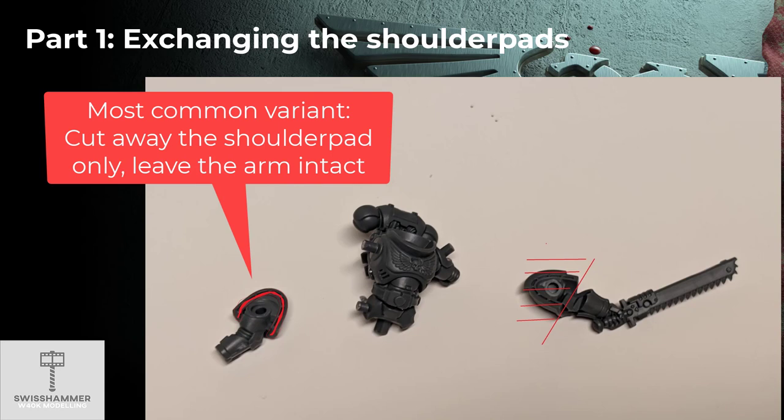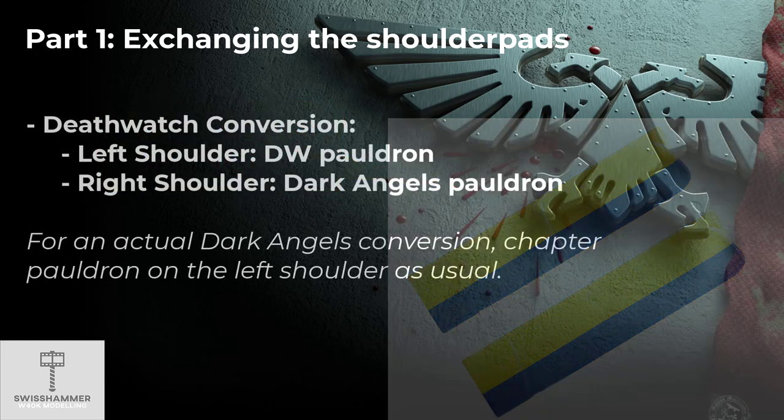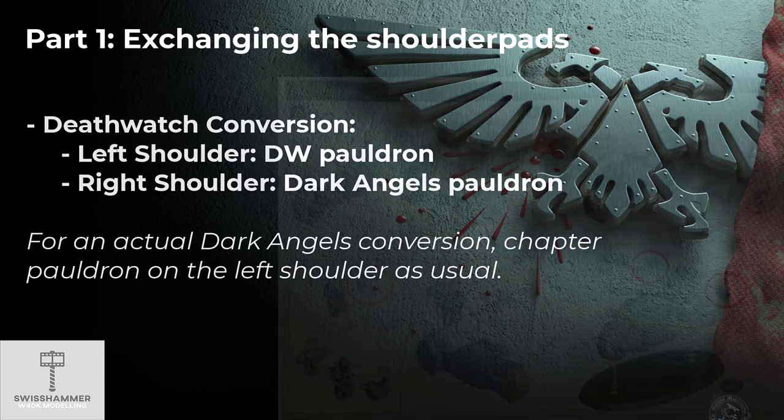The general way to go about this is to cut away as much of the existing shoulder pad as possible. If you end up chipping away a little extra, no worries — just fill it back up with green stuff once you go about placing the new shoulder pad. On the left arm we want the Deathwatch shoulder pad, and on the right arm we want the original chapter shoulder pad of choice — for the purpose of this video, that would be the Dark Angels one.